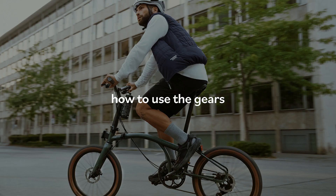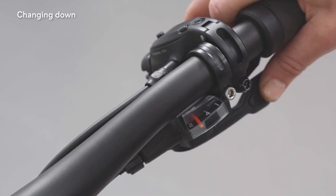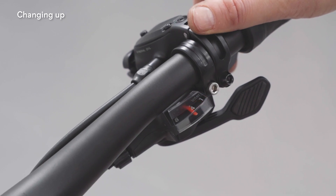How to use the gears. The gears are changed using your thumb and index finger. Push the lever with your thumb to change down, making it easier to pedal, and use the index finger to change up, allowing you to go faster.